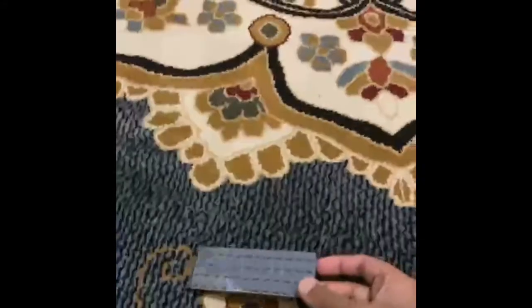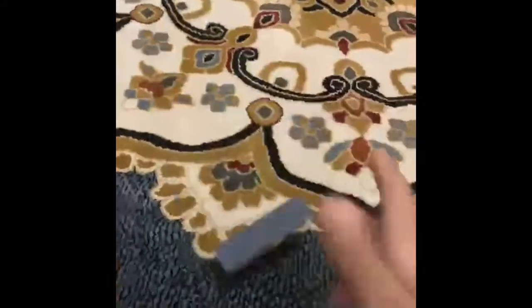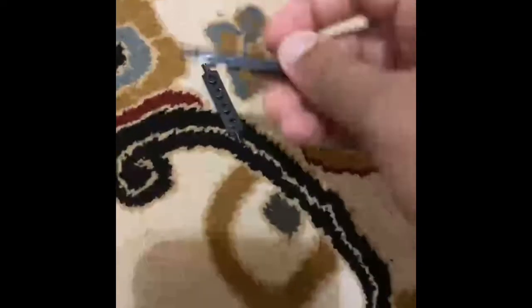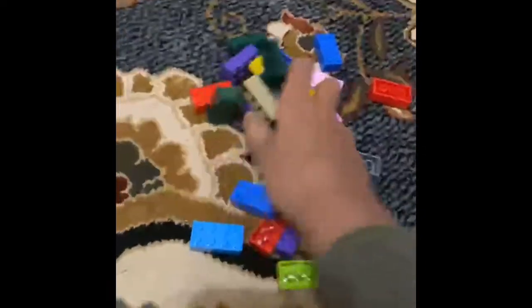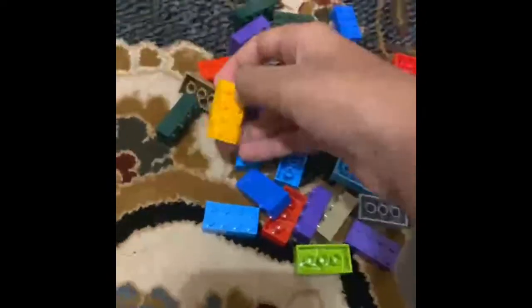Hey, what's up guys! Today I'm going to be showing you how to make a Lego car. You're going to need a 4 by 12 long piece, four wheels, two wheel attachment pieces, and 28 of these Lego brick pieces — these two by fours. So now that I showed you all the materials, let's get into this tutorial.